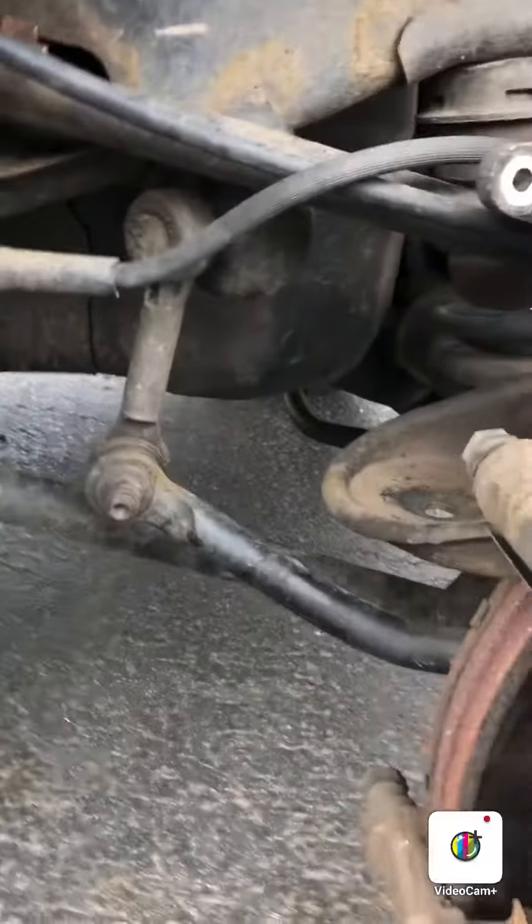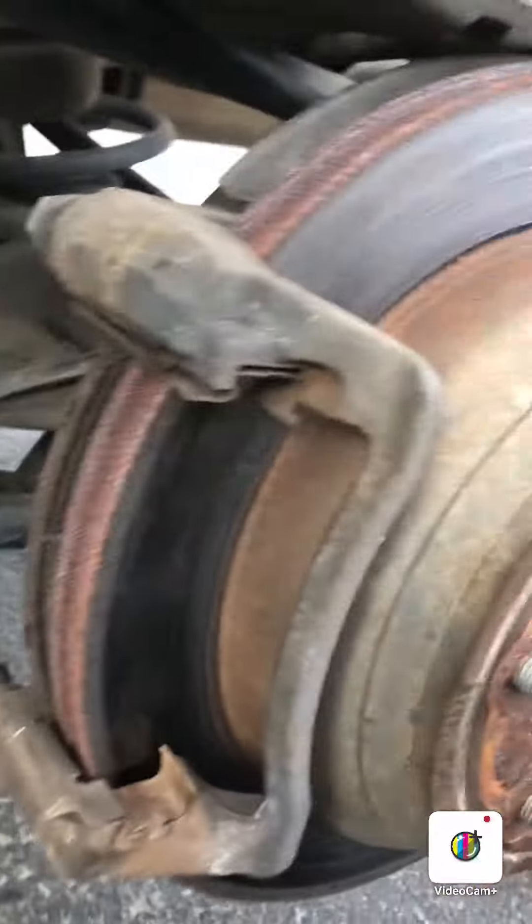So once you get that off — the bolts are actually 14s — so the fronts are 13s and the backs are 14s. You're gonna go ahead and pry that off real easy. If they give you issues, just stick your wrench in there and go like that.